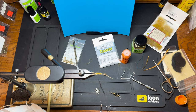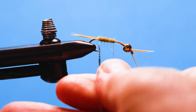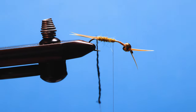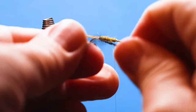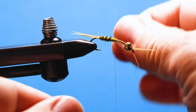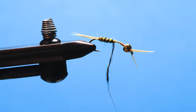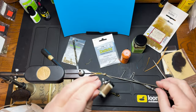I'll just spin that up. I'm going to take that off the spinner and we're going to use it as a rib. Tie that off and trim it.